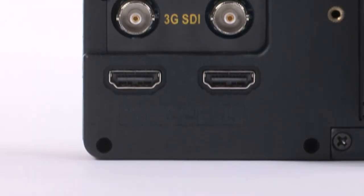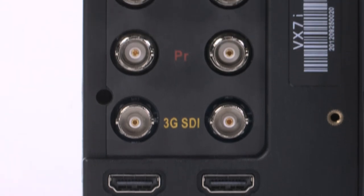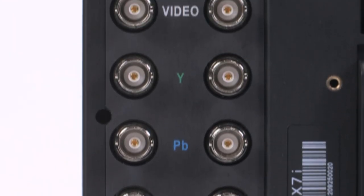The VX7i supports 3G SDI and HDMI in and out, as well as HD/SD component and composite connections.